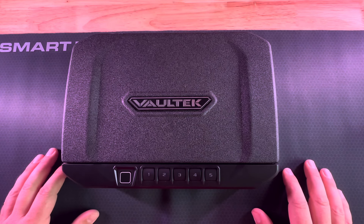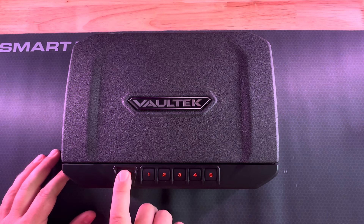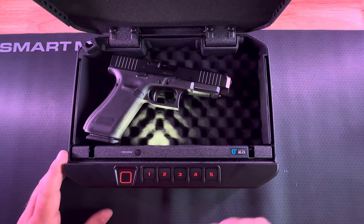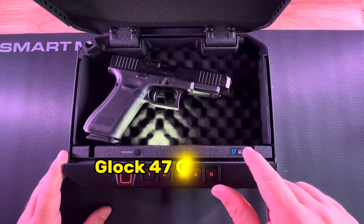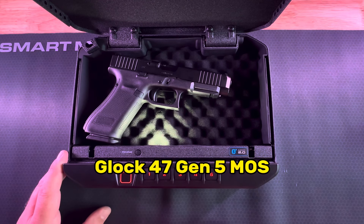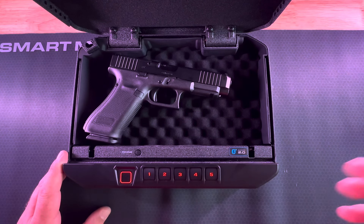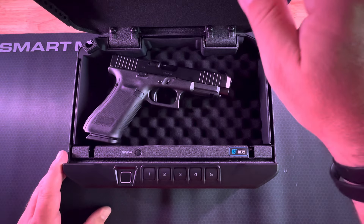With the Vaultek VS-20i, I can use my fingerprint to get into the gun. It's also backlit on the interior. There's also an app that I could download — I could hook this up to an app on my phone. It would tell me if this box is armed, and also let me know if somebody tampered with the box. So it's a great option for you.